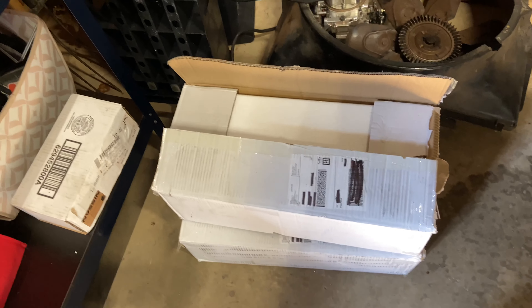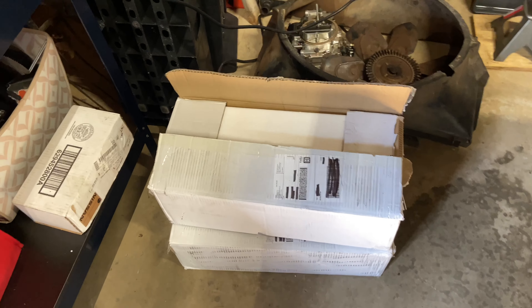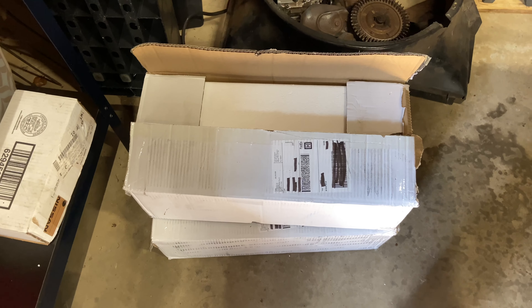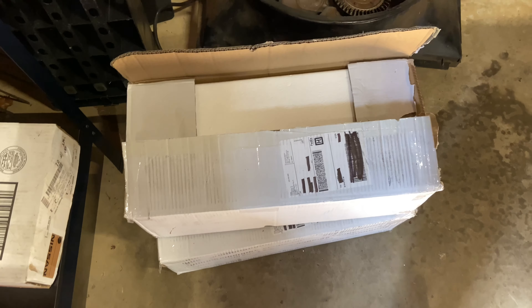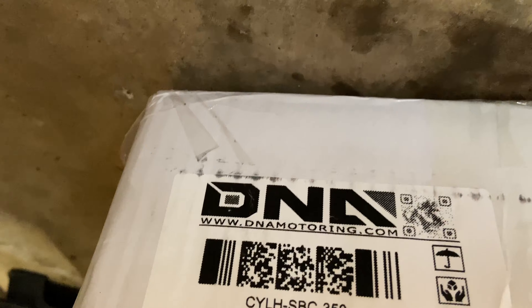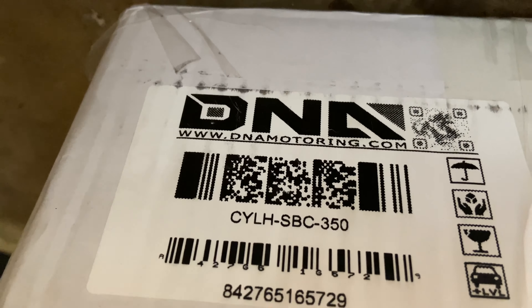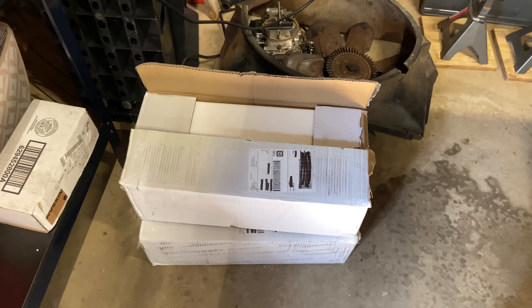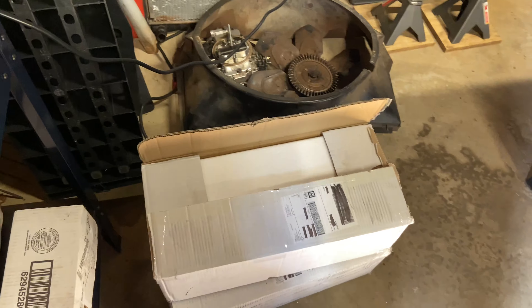For my 383 build I'll be going with a set of eBay heads, but these heads aren't actually off eBay — they were off Amazon and were about four hundred dollars for a pair. They're sold by DNA Motoring and I'll be unboxing them and showing you guys how they look and what type of machining needs to be done.